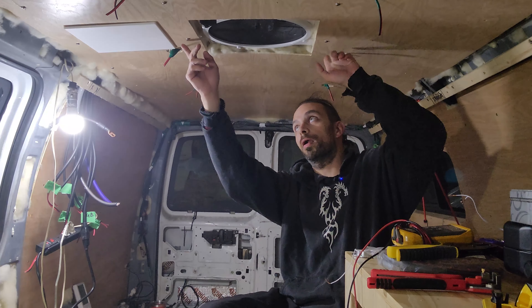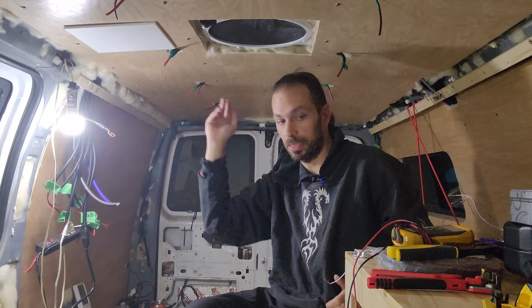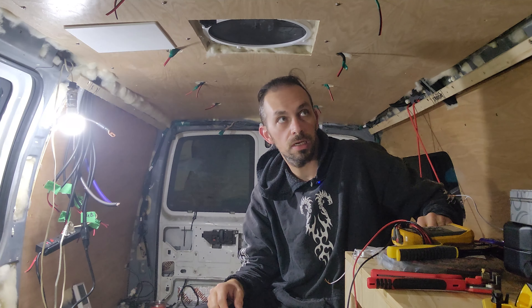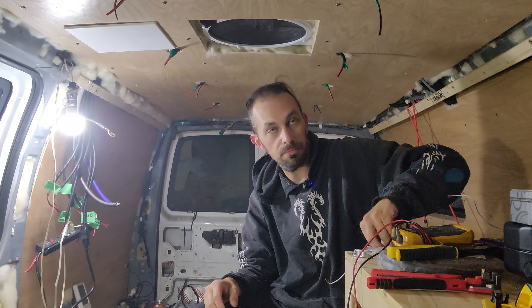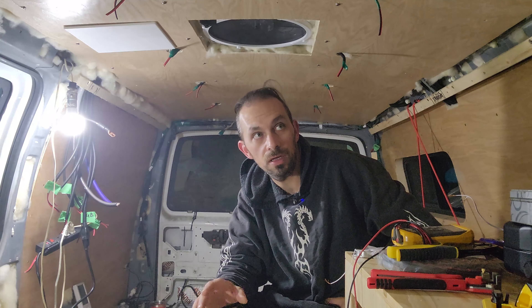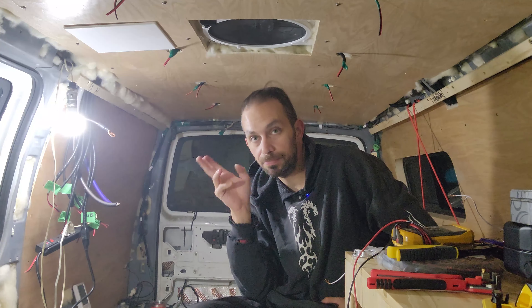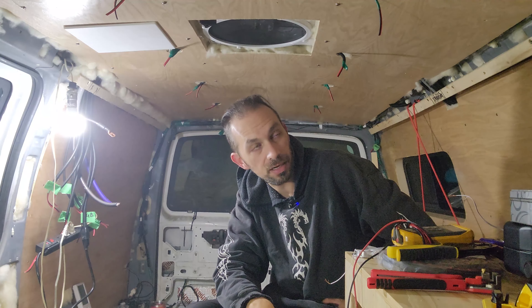All right, now I've got all my screws in. I literally have two left, and I'm going to use these two to mount the last 18 inches of roof. Then I'm going to figure out how to mount a piece of trim across, but that's a future project I'm not going to worry about because it's cosmetic.